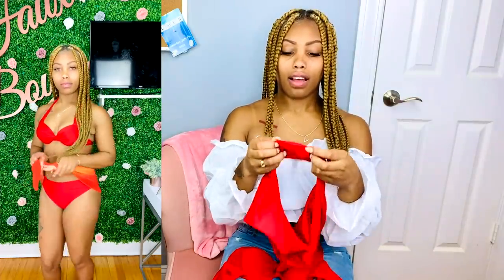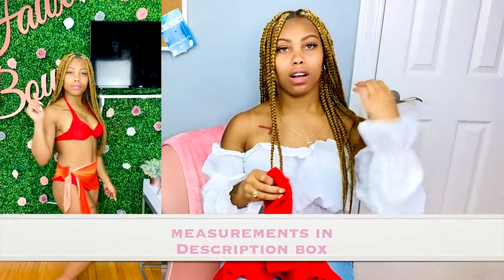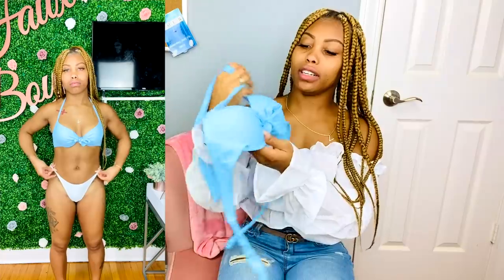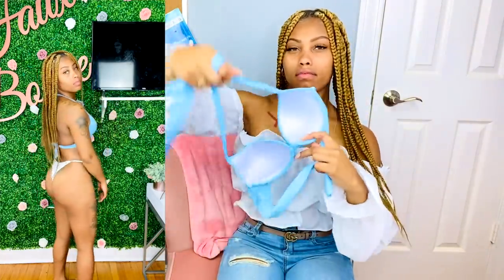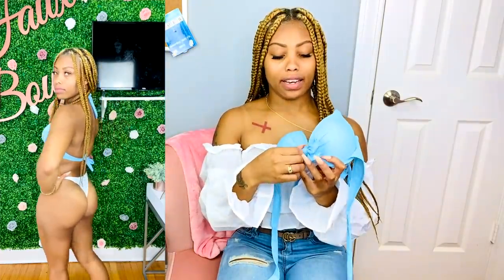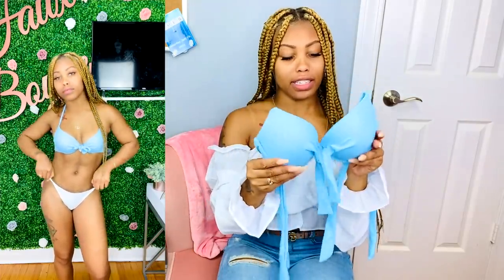I got all of mine in a medium, and I'll put my measurements in the comment box so you can see how it compares. Here's another one — similar style but it's not interlocked. You tie it around the neck and the back, and this one has underwire.